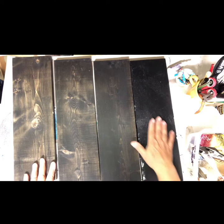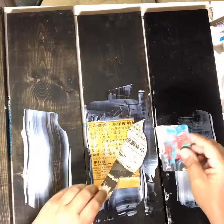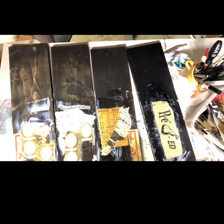I have four boards painted black and I'm going to start collaging on them and make backgrounds. I'm using gel medium as my glue. I like to use that with paper. I'm starting to collage my images on there using my gel medium.